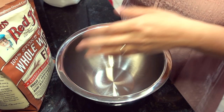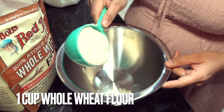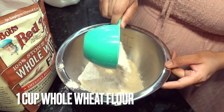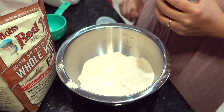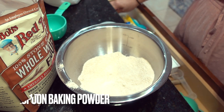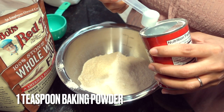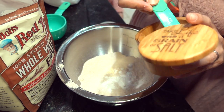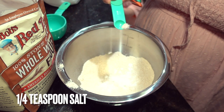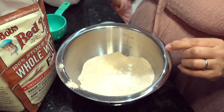First things first, we're going to be adding one cup of whole wheat flour, then about one teaspoon of baking powder, then one-fourth teaspoon of salt.